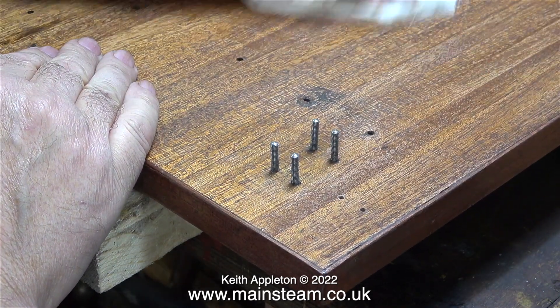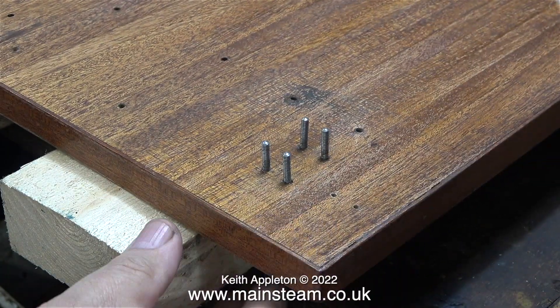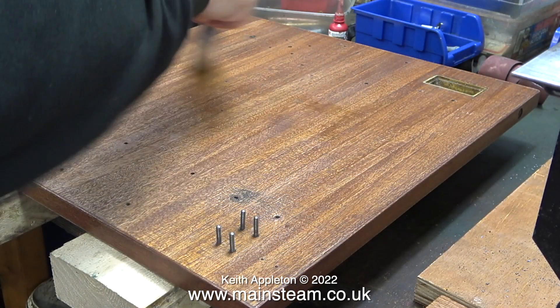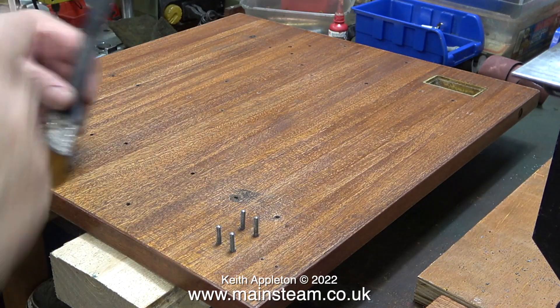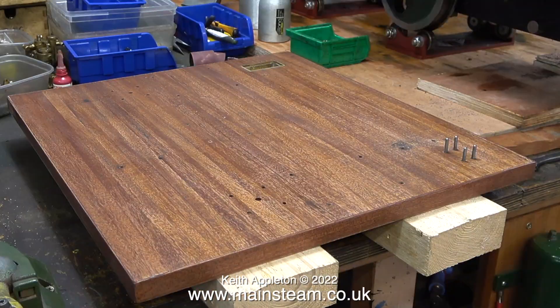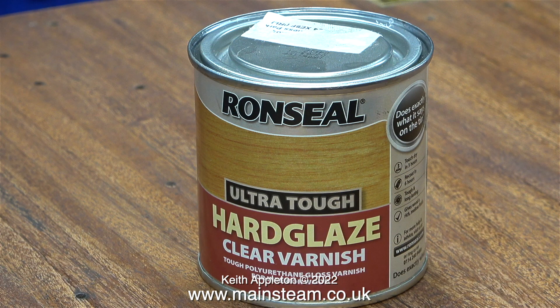After giving the baseboard a thorough rub with the scotch brite, I then cleaned it a second time using the cloth with a small amount of methylated spirit. Notice that the baseboard is on two pieces of timber — this is to keep it off the bench because I don't want the edges to pick up any debris. It's now time to apply a coat of varnish. Here's the brush I'm going to use — it was very cheap but it doesn't shed bristles and gives quite a smooth finish. I washed the brush in some methylated spirit to remove any dust and then wiped it over the baseboard.